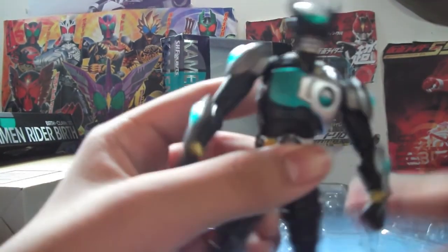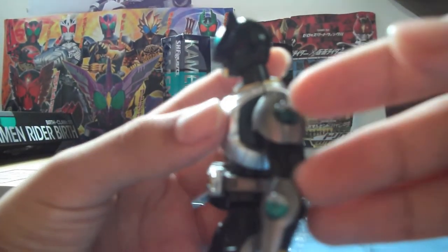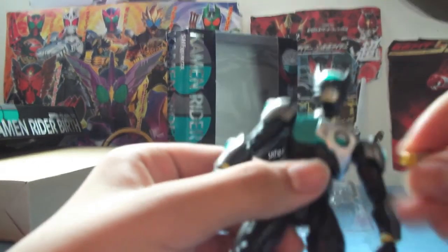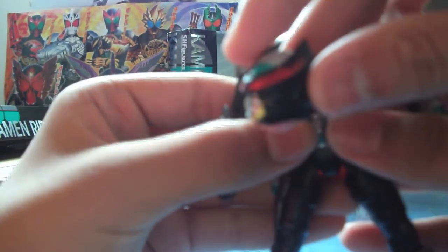So on the Birth figure, it looks pretty cool. You can see these balls — they look pretty cool, they're very detailed, like the cell medals. And the Birth Driver is pretty cool because you can go in, and it also comes off. And the Birth mode lines on it are quite nice, you can see it.